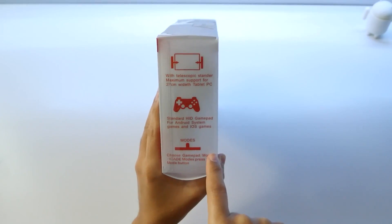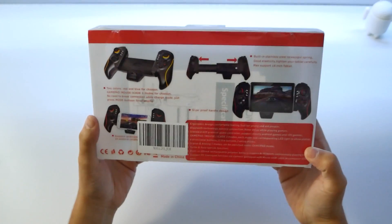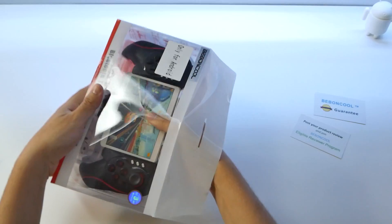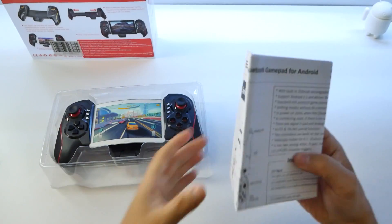There are different modes here for a gamepad, mouse, or whatever else. So this is just outside the box, and I got this off Amazon.